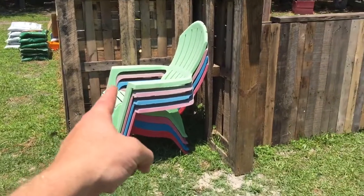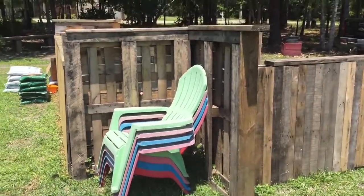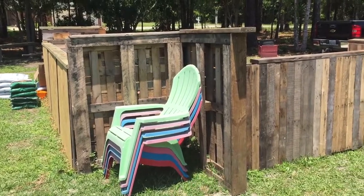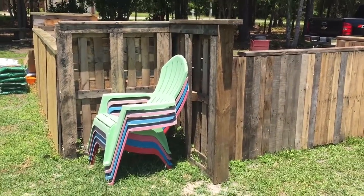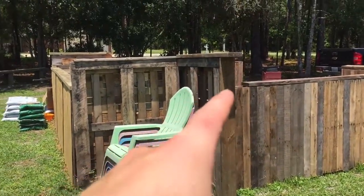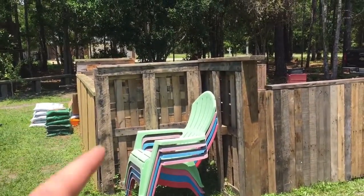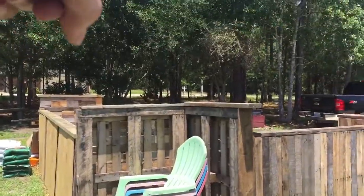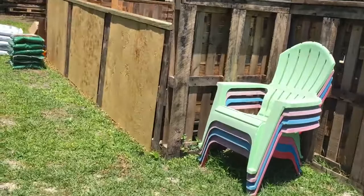I also took out this cross brace just because this side right here, this corner, is a whole lot stiffer now. What I'm going to end up doing is actually closing this in and using that as a storage area. These chairs won't be in here — they'll actually be over there in my woods for a seating area out there.